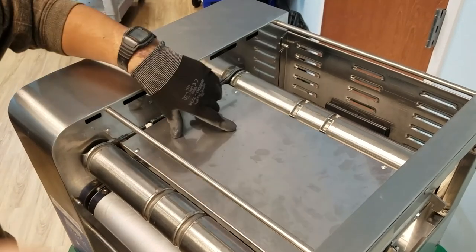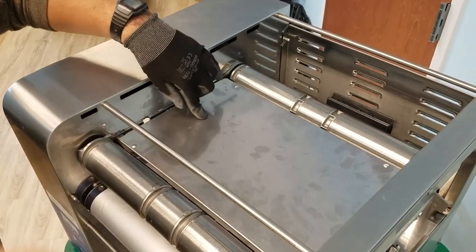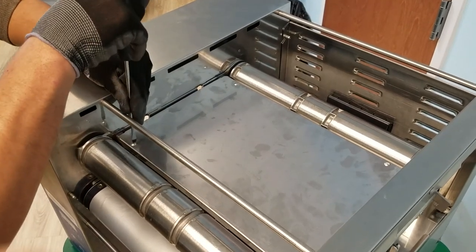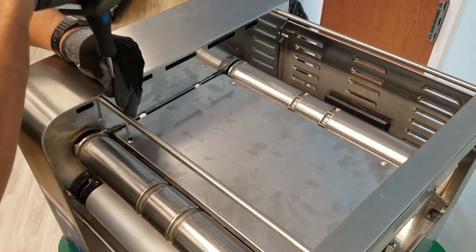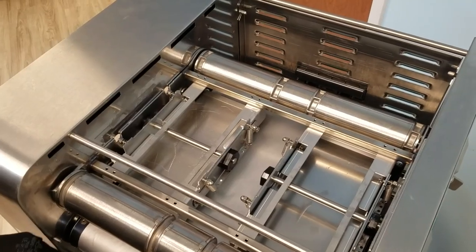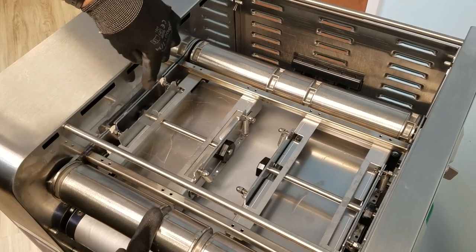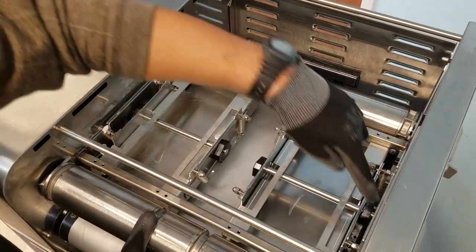With both belts removed, locate the four screws on the top axis panel and remove with a slotted screwdriver. Be careful not to lose the screws. With the top axis panel removed, you can locate the four compression cams: one, two, three, four.